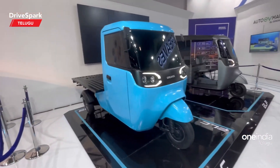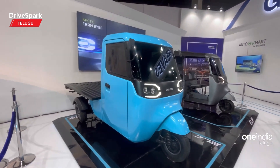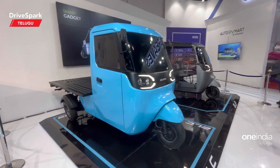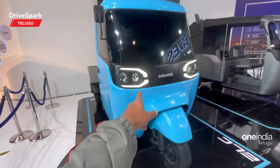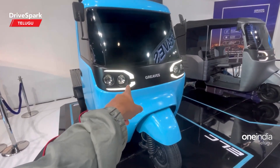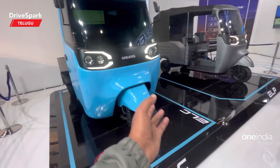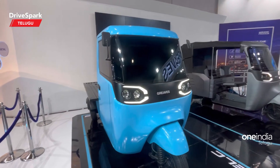Next, we are going to talk about the electric three-wheeler. This is a Greaves cargo carrier. It is a complete electric three-wheeler with a futuristic design. At the front we have DRLs, halogen headlights, and fog lamps. It also features a futuristic mirror on the side.